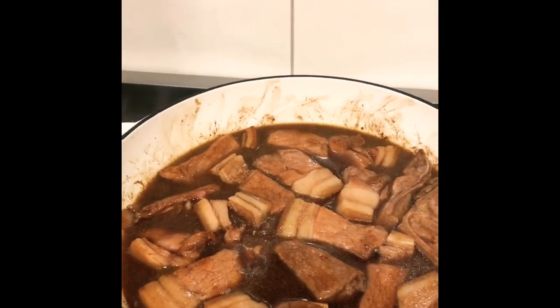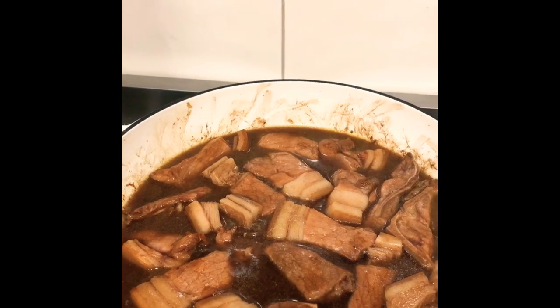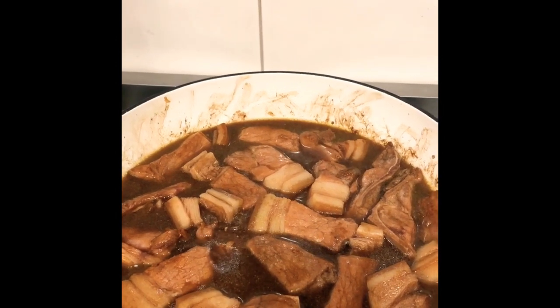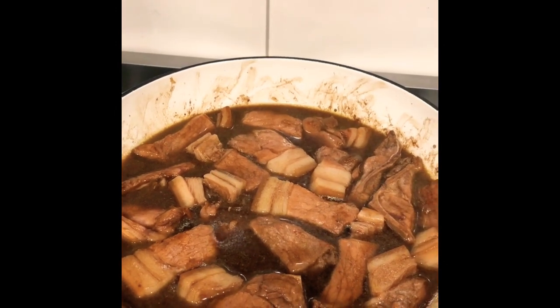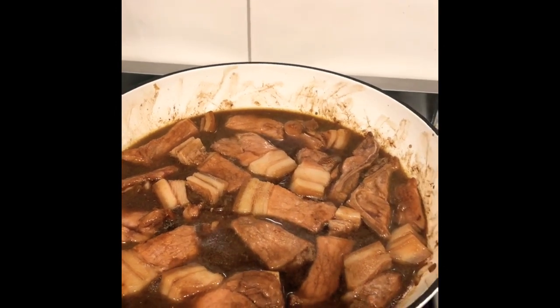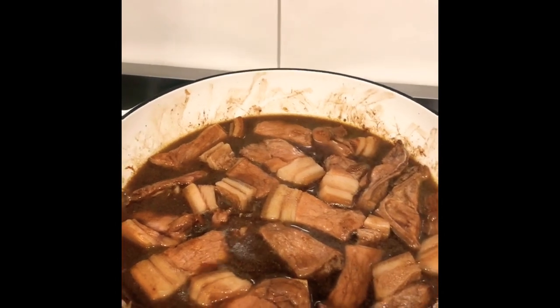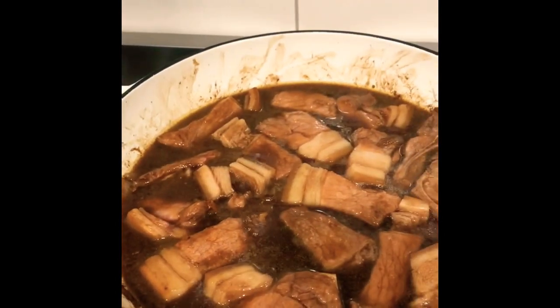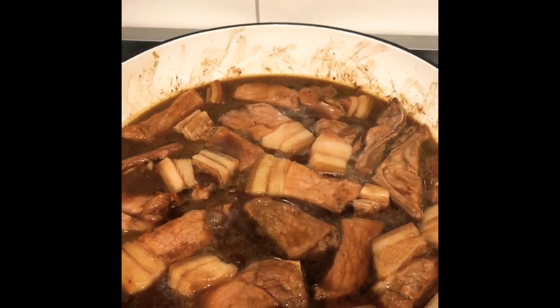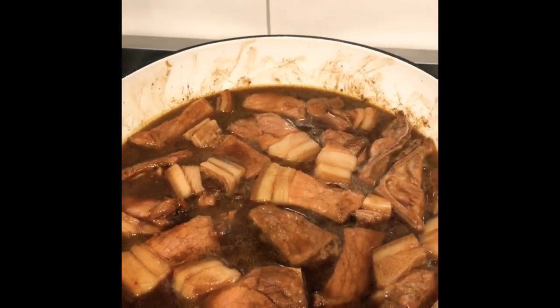I marinated the pork with soy sauce, pineapple juice, and — what do you call this one — banana ketchup, salt and pepper. So I pour in the sauce and water, about a cup of water.